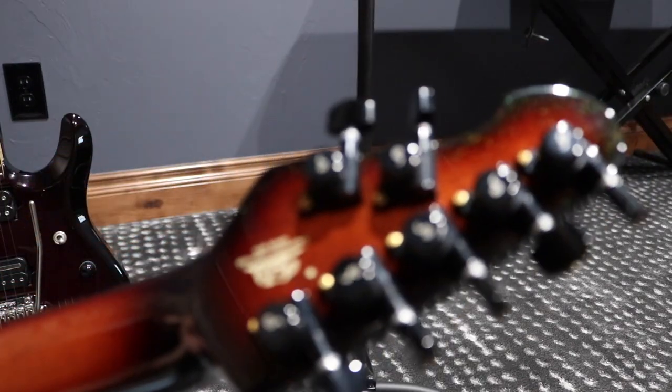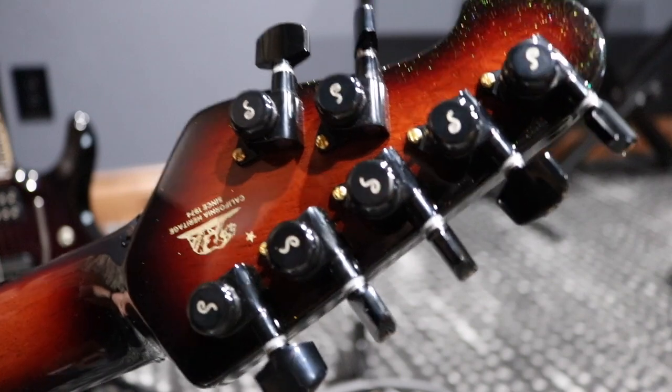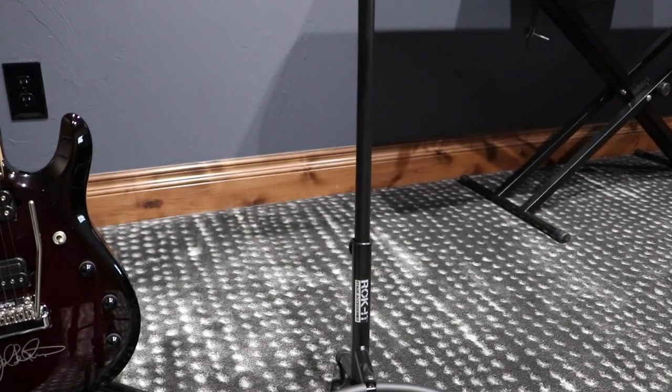In the back of the headstock we find the Schaller M6 locking tuning machines, same as the older sister, but now with the characteristic JP logo on them. Beyond that, no difference.